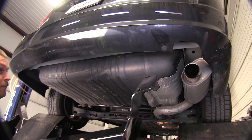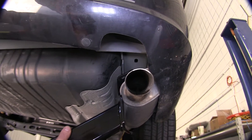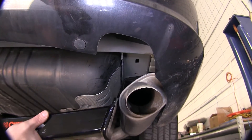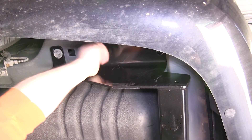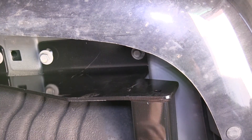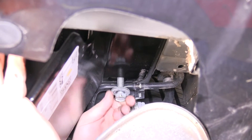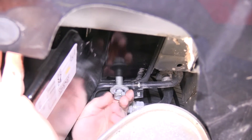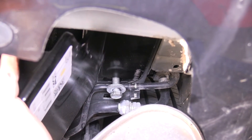Now let's go ahead and put our hitch up. You can slide your hitch up over the muffler, and this will help support the passenger side while you put a bolt in the driver's side. Once you've hand tightened the three bolts on the driver's side, now let's move over to the passenger side. When you put the passenger side up, since this vehicle has a rear AC line running there, you want to make sure that you do not crush the AC line between the hitch and the frame.